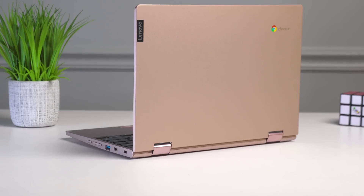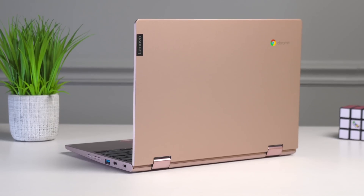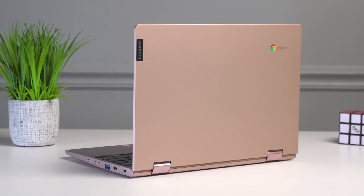One of the most appealing parts about a Chromebook is the possibility of getting a decent piece of hardware for a small price. And few do it as well as this device, the Lenovo Chromebook C340. It's the follow-up to a very popular Chromebook from last year, the C330, and it improves in almost every single way. So let's talk about it.